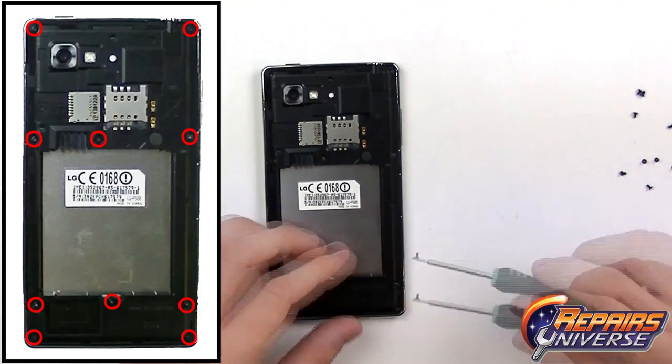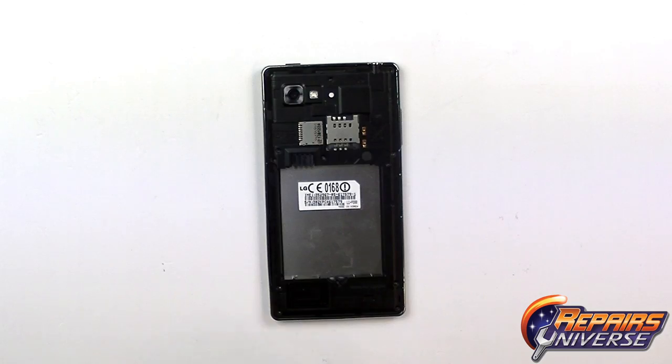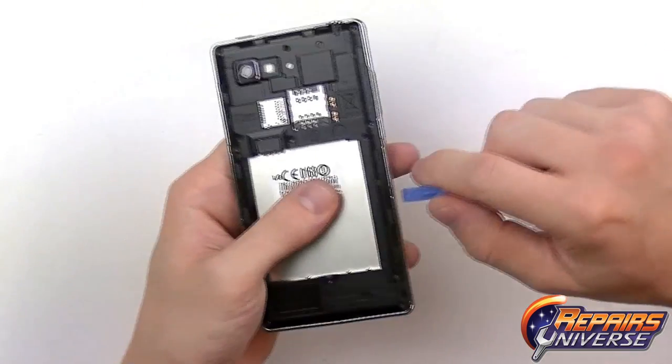There's that final screw. Move these off to the side. The next step is using our safe open pry tool to separate the back housing from the rest of the device.